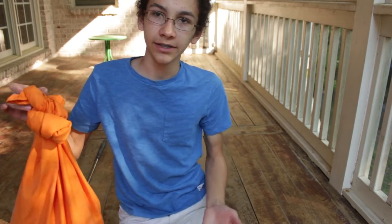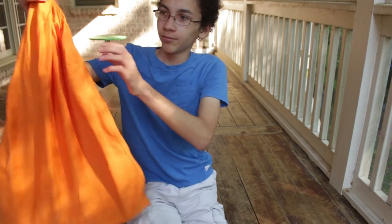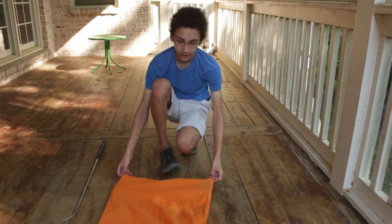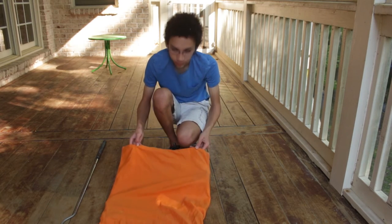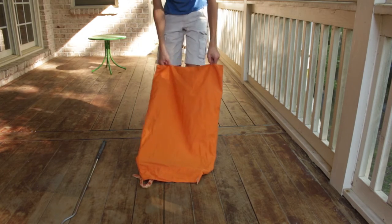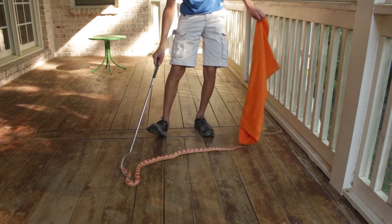Once you're at the new, safer location, just untie the bag, let it unravel, and lay it down very carefully. Then very slowly and carefully pull the bag up like this until your snake comes right out the front. If the snake doesn't want to come out, you can use your snake hook to guide the snake out of the bag.